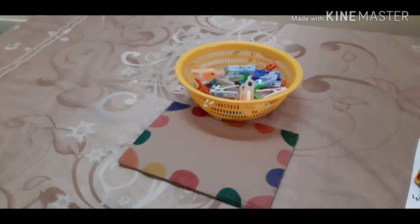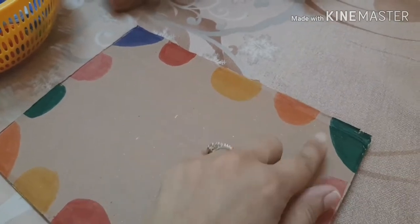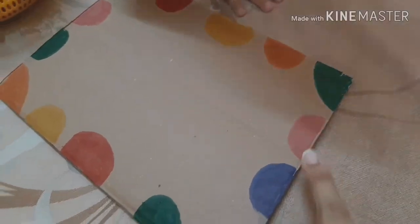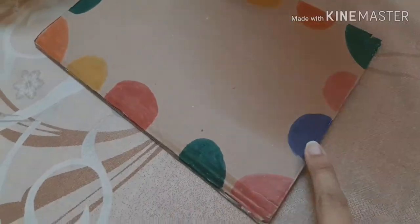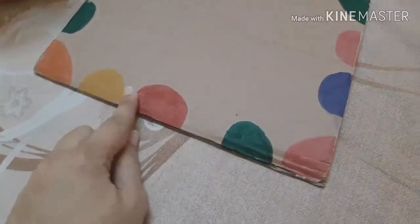Hi, Assalamualaikum everyone! Today we are going to do a clothespin color matching activity on a cardboard. The first thing I did was ask them the colors — what color is this? Okay, what color is this one? This one? This one?